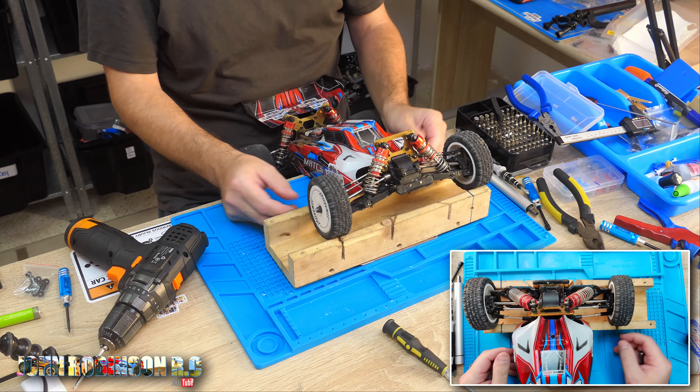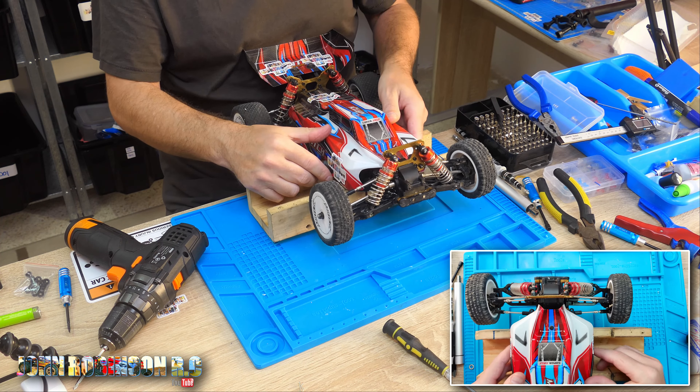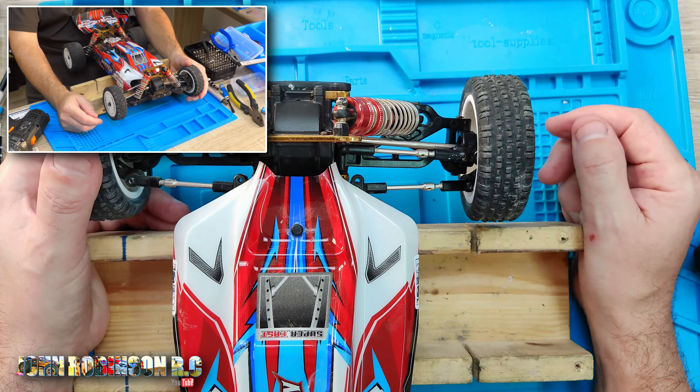Anyway, it's a WL Toys and there is a lot on this car that they have improved — a lot — that you would have seen on my previous videos. But one thing that is still apparent is wobble, wobble, wobble, wobble. And it's very annoying; we all know this.